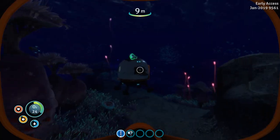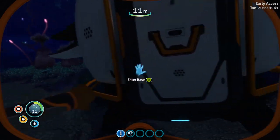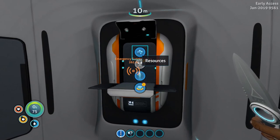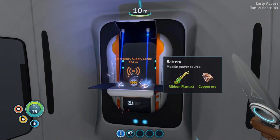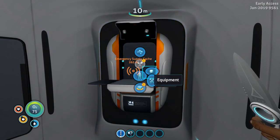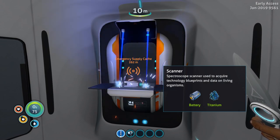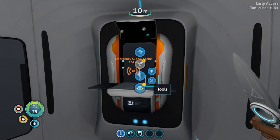From our essentials all we need right now is the scanner, and then we should be good to go. After we get the scanner we're able to scan parts so we can start making a sea glide and stuff like that. Let me craft the battery — go to tools — and now we have the scanner.